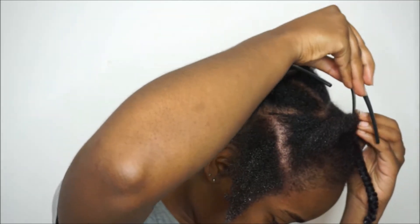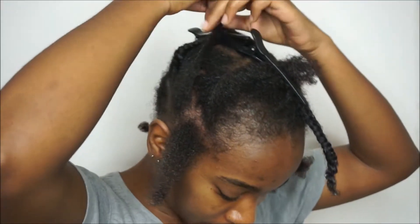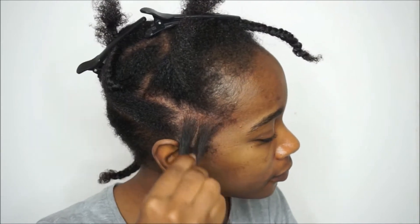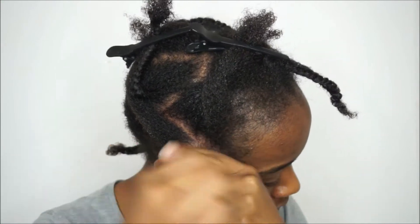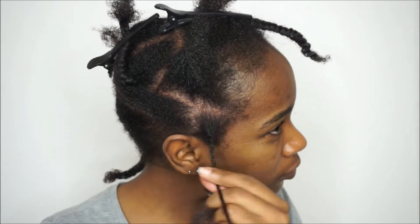I opted to do quite large partings — large for me, at least — and that's how I sectioned this particular set of mini twists. I worked the product in before going in to twist, tried to make sure the two pieces of hair were as equal as possible, and then two-strand twisted my hair.